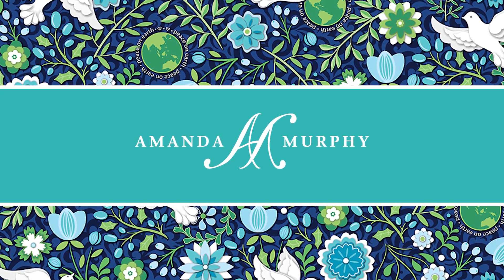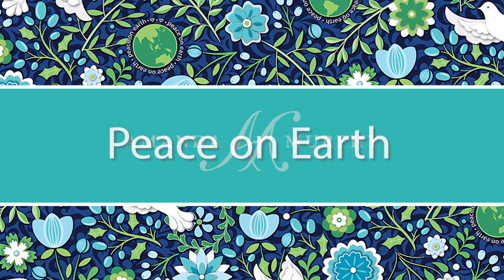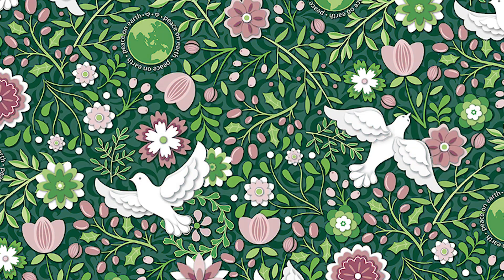I'm Benertex designer Amanda Murphy and I'd like to give you a sneak peek of my new collections for Benertex, Peace on Earth Winter and Peace on Earth Holiday.